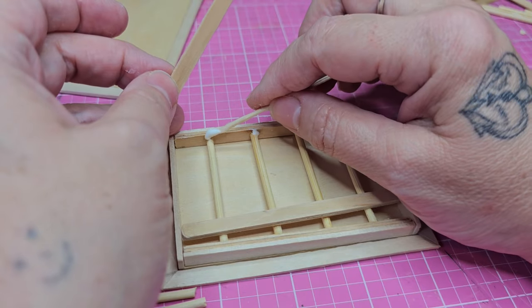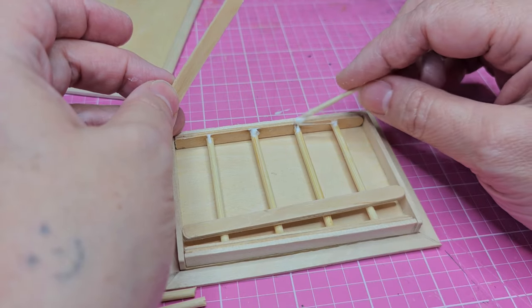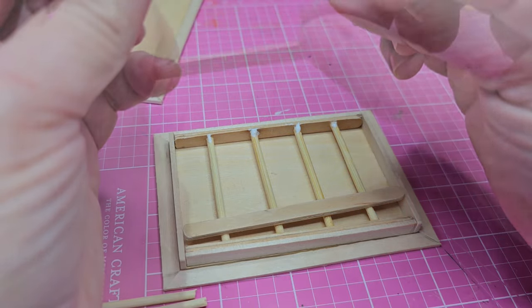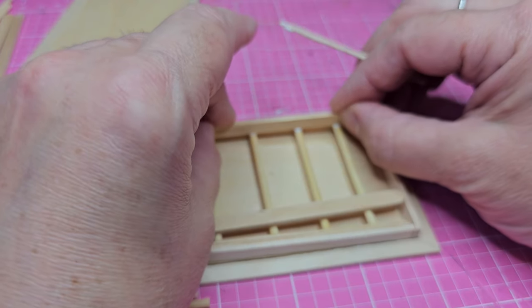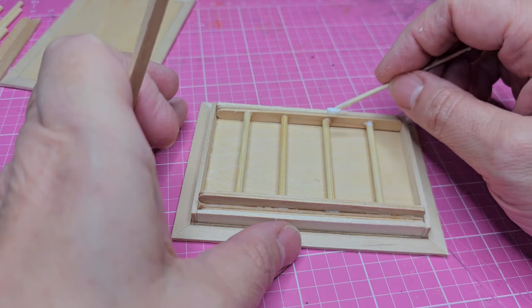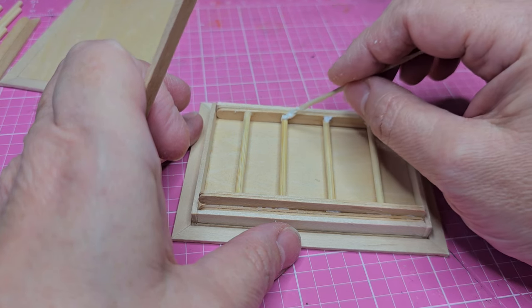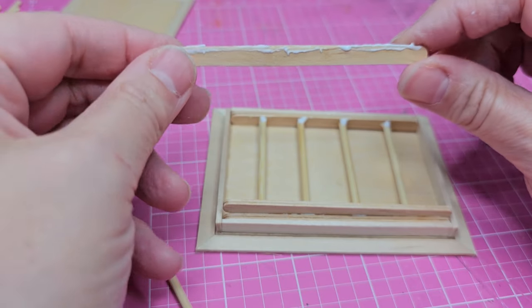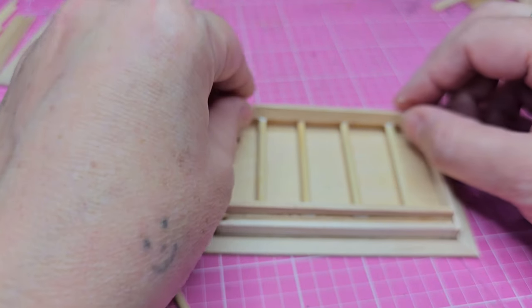I'm gluing the second section right on top of the first, applying glue on the steps along the side and a thin bead of glue on the back side of the piece I'm gluing down. I lay it down and press it nice and tight against the side, keeping an eye on it so it stays straight and doesn't lean. I do the same thing on the second side — placing glue on the steps and a thin bead on the piece — then putting it right into place.